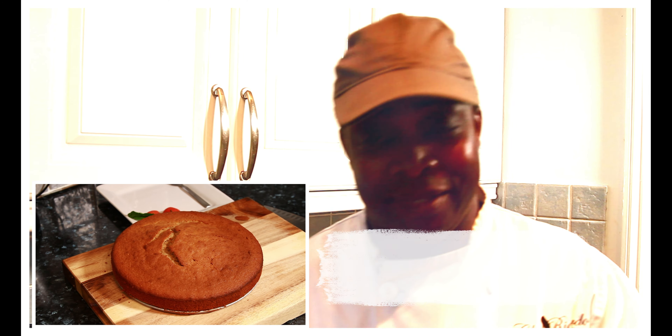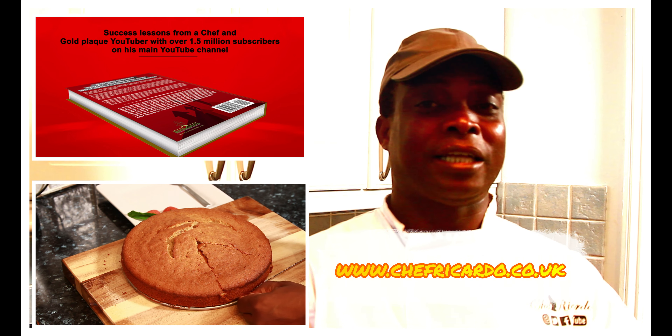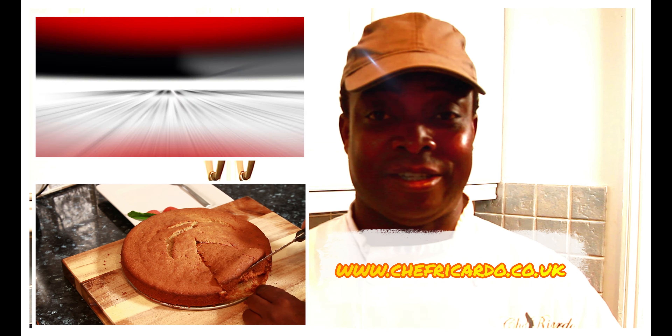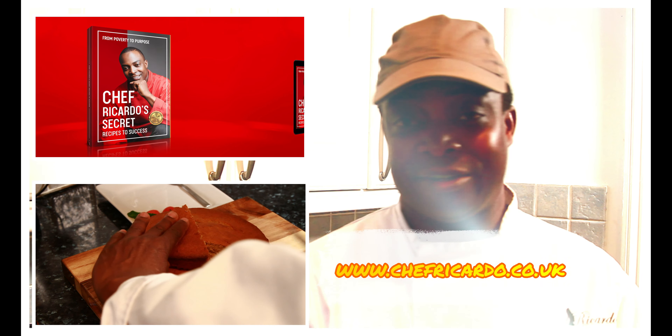I'm going to give you a nice lovely banana cake. It's a simple recipe to make — your family can make this at home. The flavor, taste, and texture are amazing. Tune in with Chef Ricotta, don't go anywhere. Watch this video, please subscribe to the YouTube channel, leave a comment, and tell a friend. Today: banana cake from Chef Ricotta. Easy one — I did a sponge cake the other day and I'm going to be giving it another recipe update.